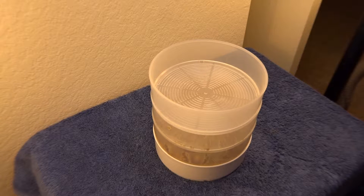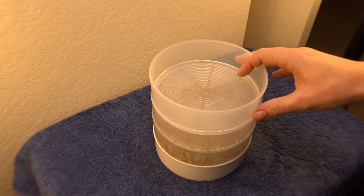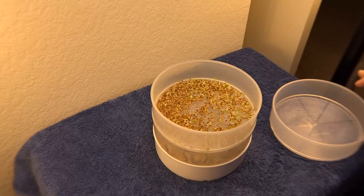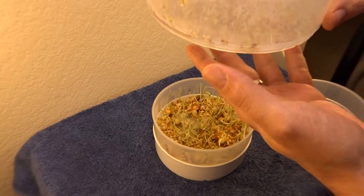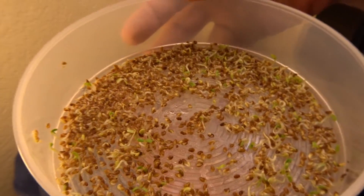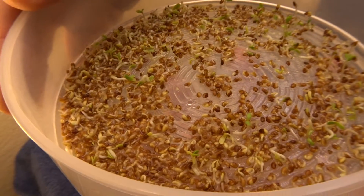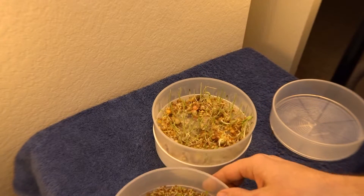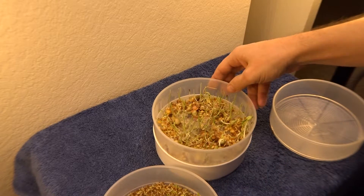All right, January 12, 2017, day five of the seed sprouter. Take the lid off here — some little sprouts going, and this one is going crazy.